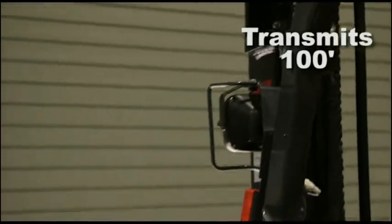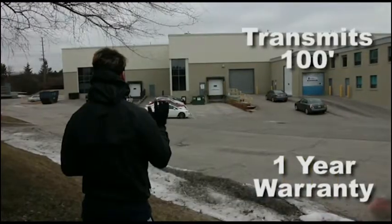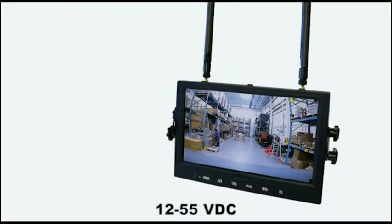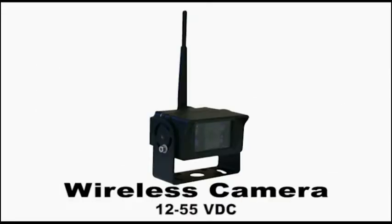The SafeYou camera can transmit up to 100 feet and comes with a full one-year warranty. The SafeYou is sure to be a great addition to your lift truck fleet. The SafeYou wireless camera system comes complete with an LCD monitor in a seven-inch or nine-inch display with mounting bracket visor and a camera with a hardwire connector.